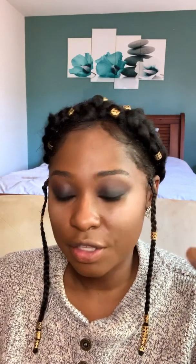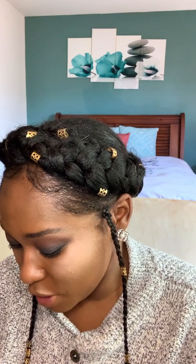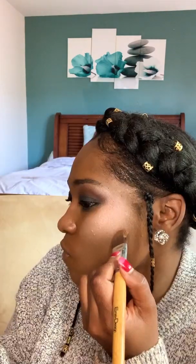Now we've got the highlight on. Before blending everything, I want to put the contour on first, then the blush, and then do finishing touches. I'm gonna use a cream contour, and then get the NYX blush in the color Rouge. I put the blush on before blending the contour because I like to blend them together — I feel like it gives a better effect.